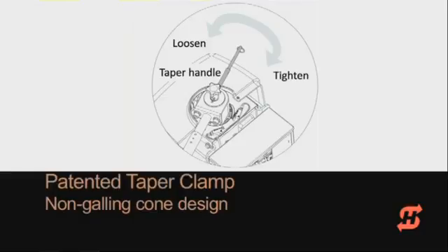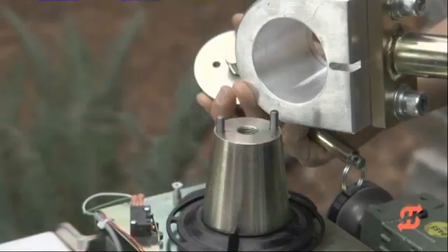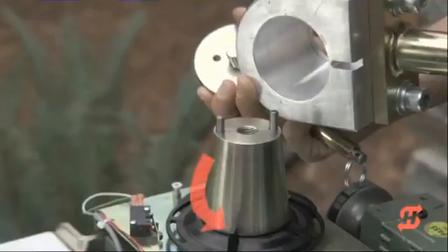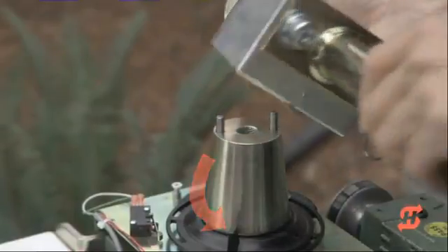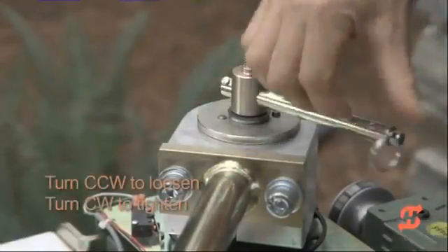Stepping away from the installation, we'd like to take a moment to describe the patented taper clamp. This unique design lets you set the breakaway torque in the event of a gate strike. Turning the taper handle clockwise applies pressure to the coned interface; counterclockwise releases the pressure, allowing the arm to swing freely. Be sure the black fin extending from the limit plate aligns with the slot in the aluminum block — this assures the limits track the arm position.